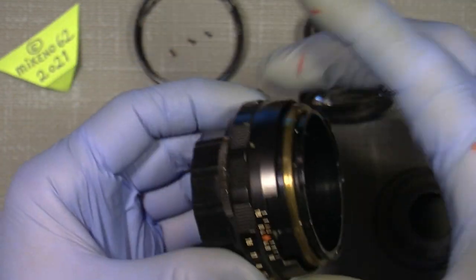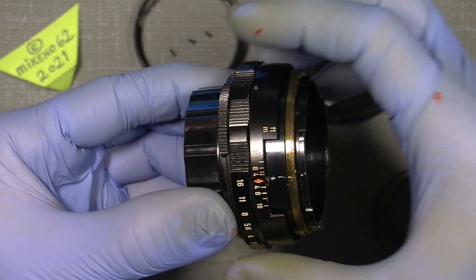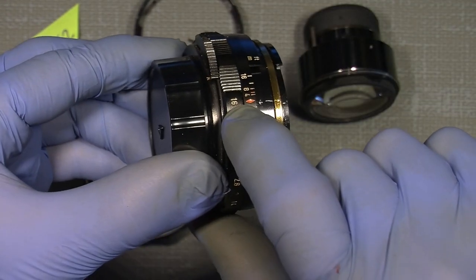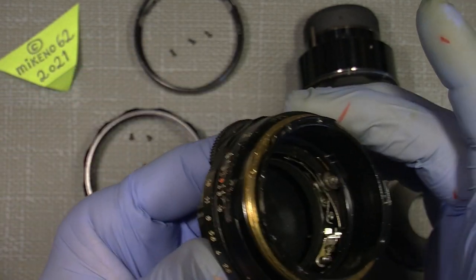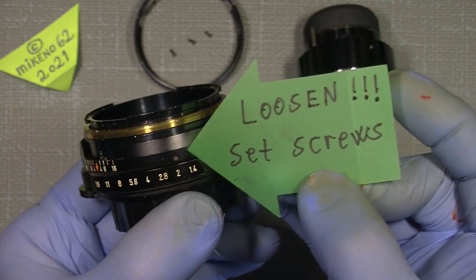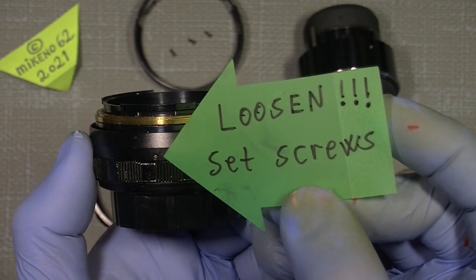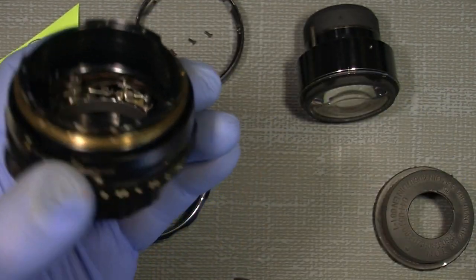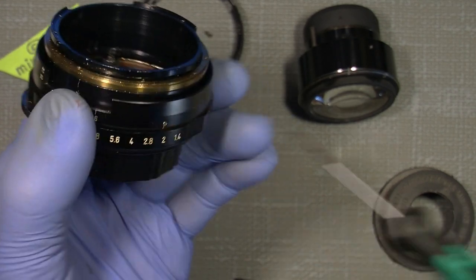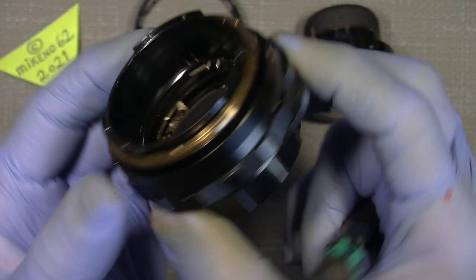We need to unscrew the index ring and push it a little forward, because right underneath it is the steel ball. To do this, just loosen three screws - this one, this one, and this one - using the 1.2 millimeter flathead screwdriver. Just loosen them a few turns, not more than that.